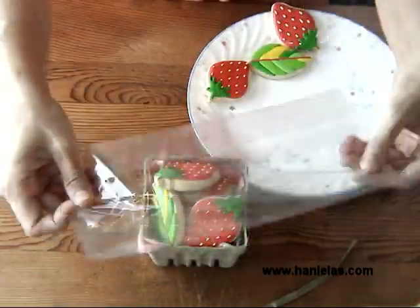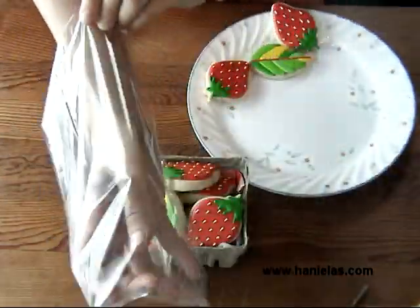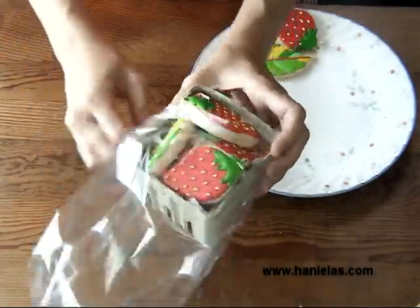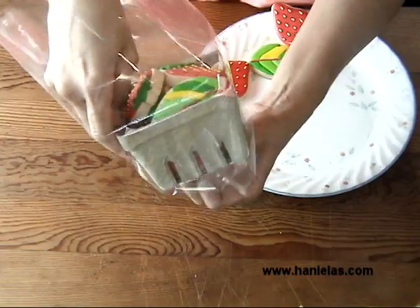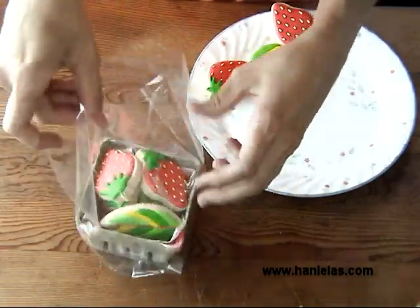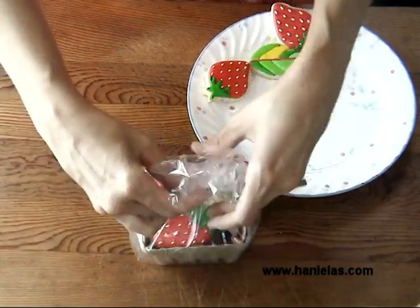If you have a large clear bag — I actually bought this at the dollar store — you can just place the basket directly inside. You may want to adjust the bottom, and then just tie it with a ribbon. I'm using raffia.